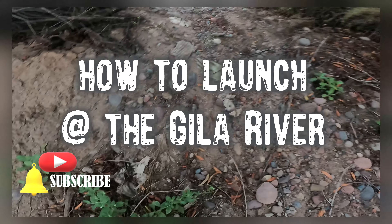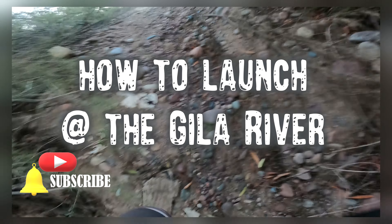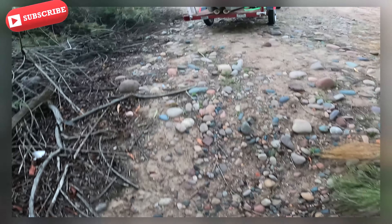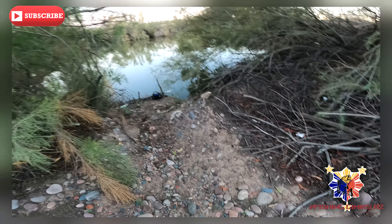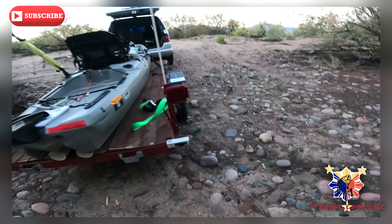Here we are at the Hilo. The challenge now is to get the kayak down to the river bank. Let me show you how steep it is — look at that. It's a steep drop off, so we have to drag it down there.